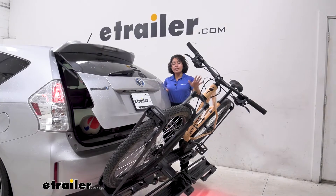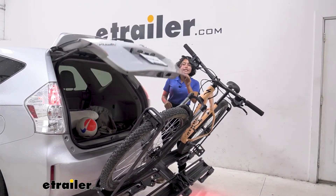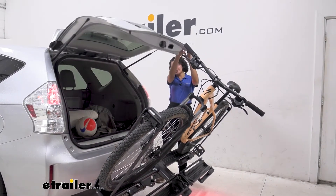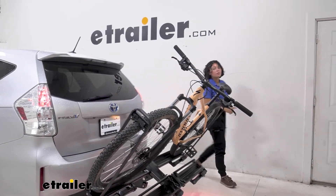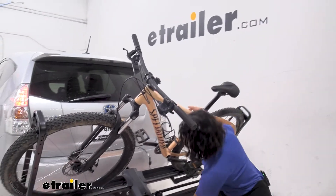You'll tilt your bike rack away with the bikes on so that you are able to open up your hatch. You can see there's plenty of clearance between our door, our pedals, and our handlebars, meaning I can grab things like my backpack, my water, and my helmets without having to take the bike off.